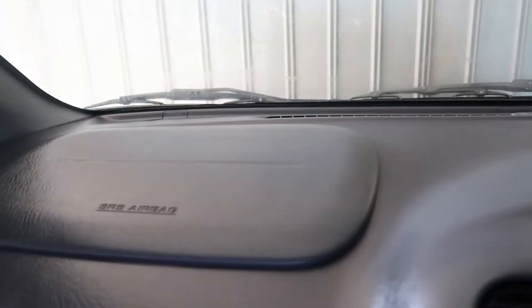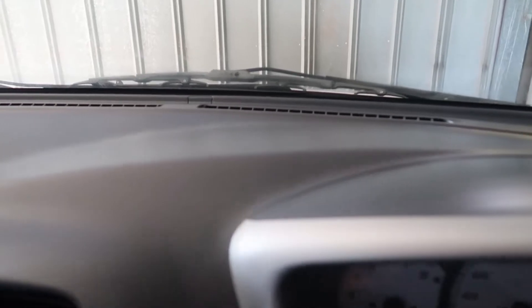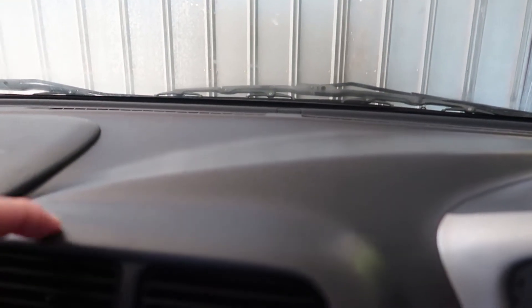Here it is, it's finished. As you can see how shiny it is — sugar soap does the job. And that's not all: with sugar soap your dashboard will last for weeks.